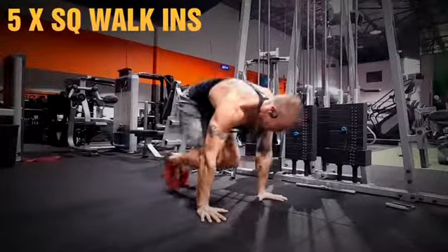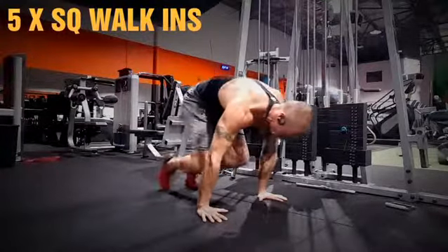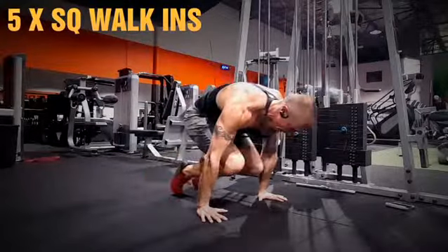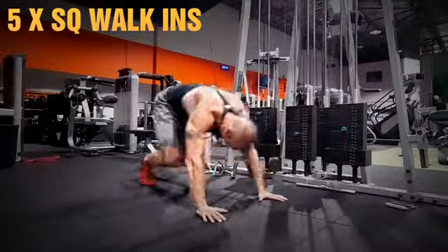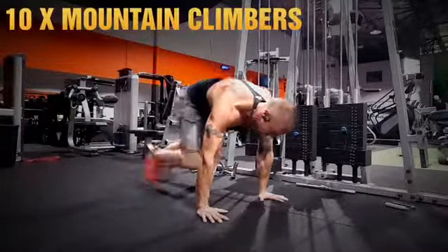Then from this, we're just gonna go into walk-ins. Try to get your knees at least in line with the elbow, closing the legs in, staying tight on your toes. Nice rounded back for that hollow body position. This is gonna get your core as well as your quads, and by now your legs are frying out — trust me.